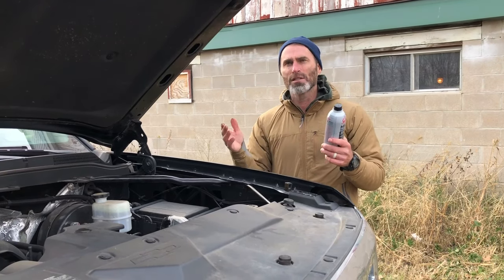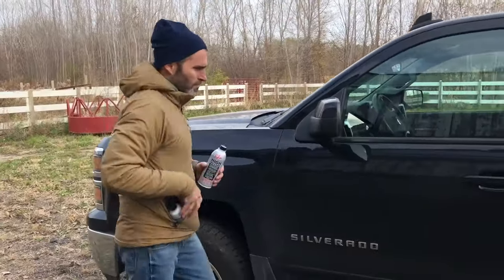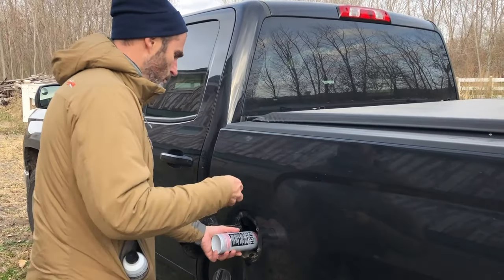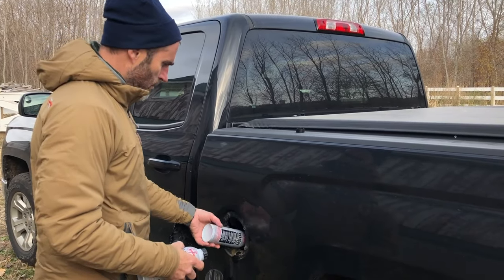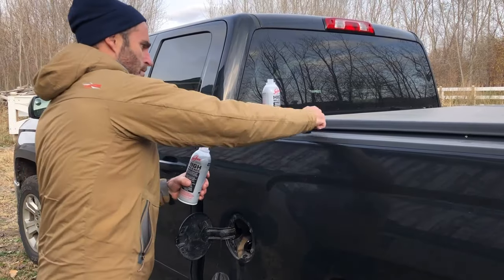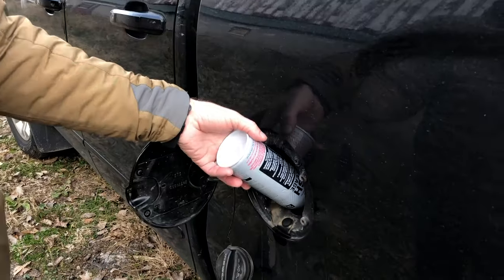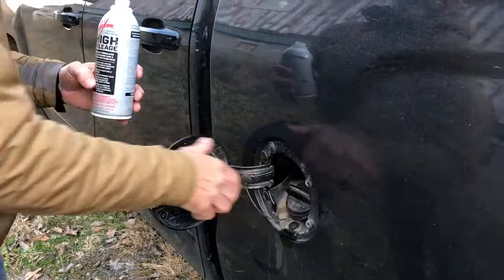That's all there is to it — super easy. Now we're going to clean the fuel system. All I have to do is pour what's left into the fuel tank. I always like to treat the fuel when the tank is low to create a higher cleaning concentration. Then I just drive the vehicle at least 20 miles on the high concentration before I add more fuel. Adding high mileage in the fuel works to keep the fuel injectors and upper engine areas clean.